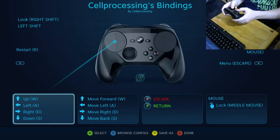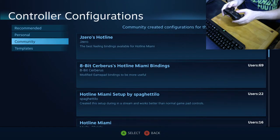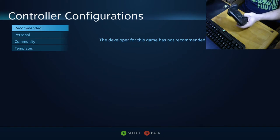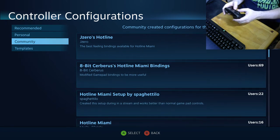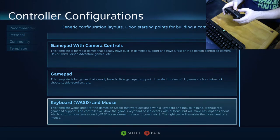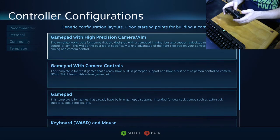There are a few ways to approach configuration. One template is 'Gamepad with High Precision Aim,' which works for games that support both mouse and controller inputs coexisting without conflicts. You can map the mouse cursor to the right touch pad and use the rest of the controller as a standard gamepad — that's the way I actually prefer to do it.